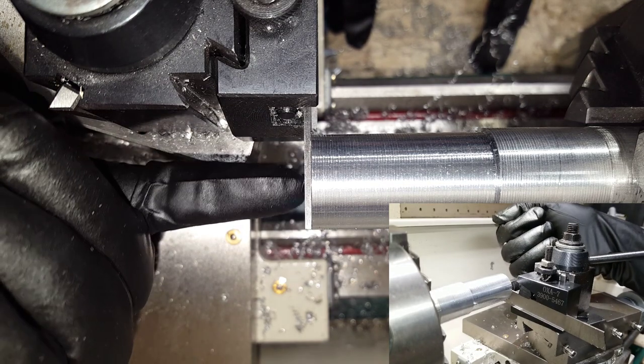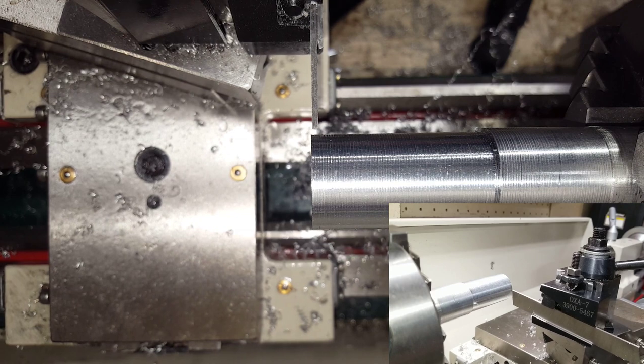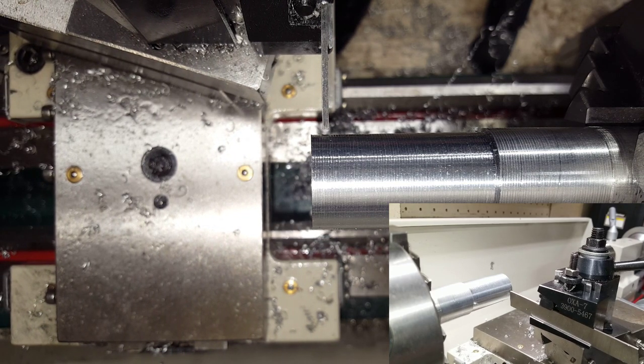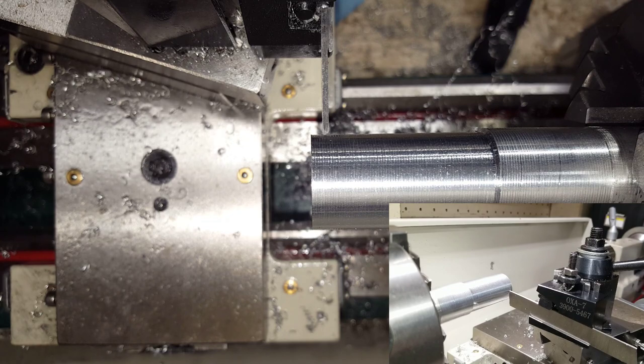Now that I have made the blade perpendicular to my workpiece I'm going to back it out. I'm going to move the carriage over just slightly. For this tutorial I'm going to cut off just a little bit right here, so I'm going to move the cross slide forward and have the blade just barely touching the workpiece.